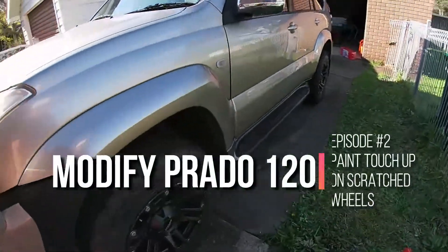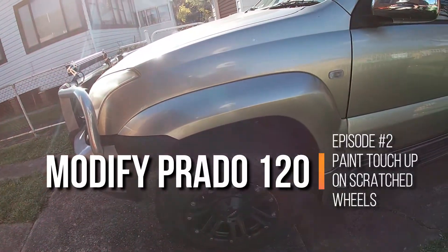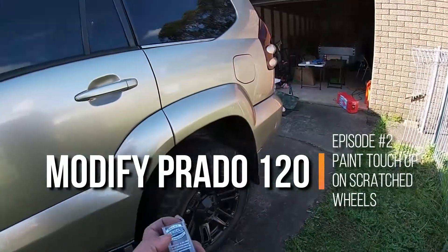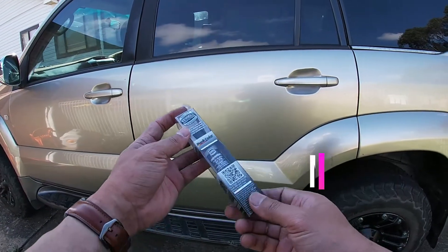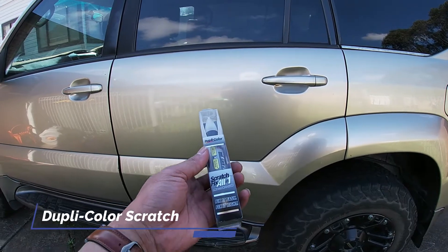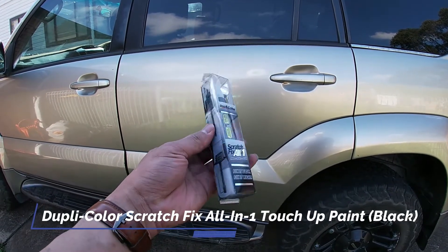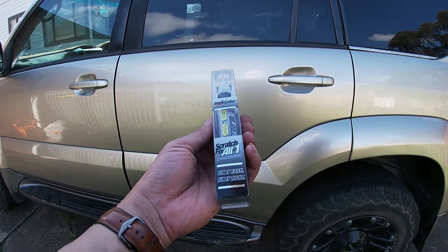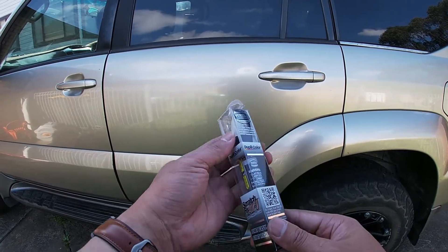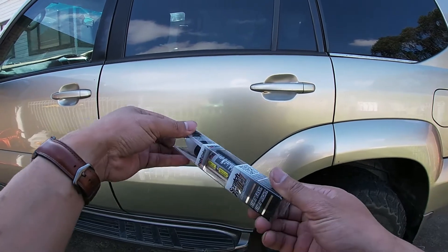What I want to do now is paint some of these scratches. I've got this Dupli-Color paint touch-up from Super Cheap Auto and I just chose black. Apparently there's a whole bunch of different blacks, but I don't know — I just took what was there.